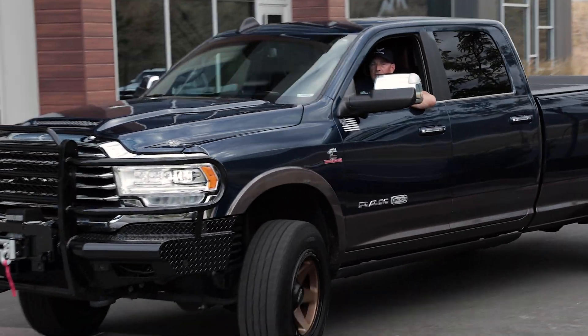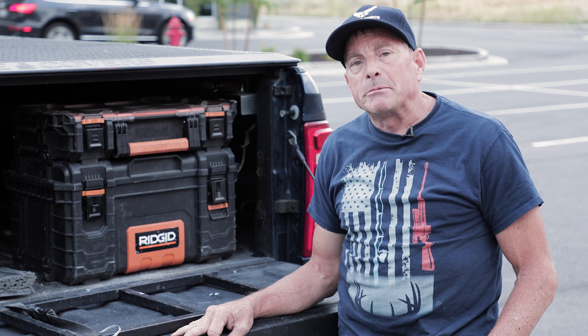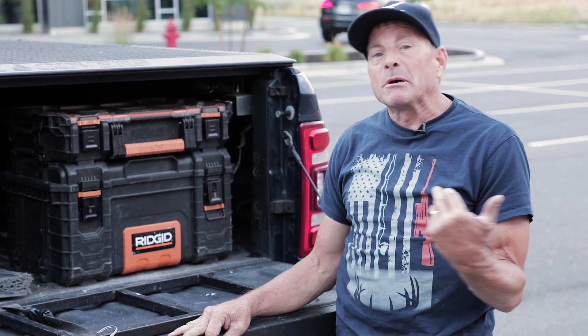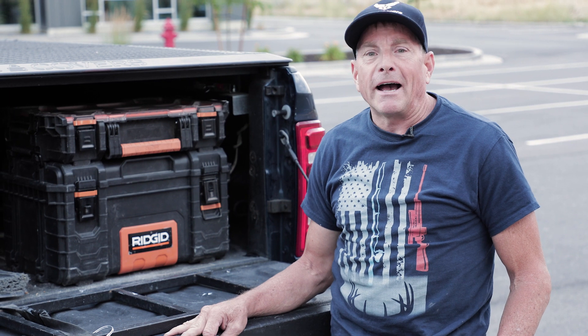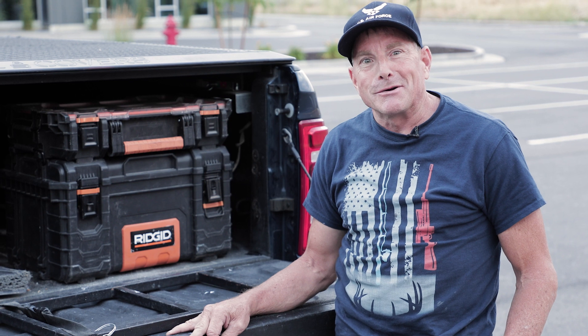Talking about the different bed covers I've had — the first one was a soft tonneau cover. I was doing a large job in Jackson Hole, Wyoming. Coming back, it literally blew off the truck. When I called the manufacturer, they said they won't warrant it because your truck was in motion. Figure that.